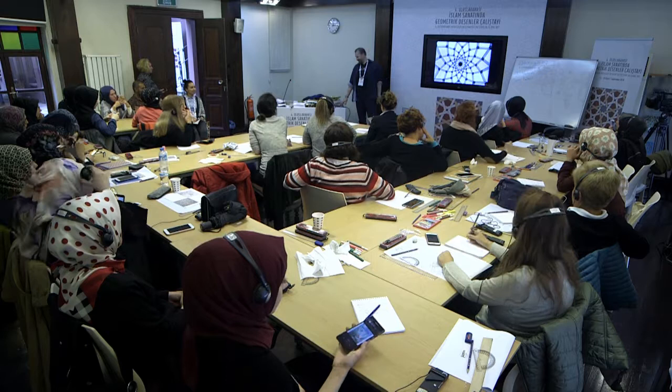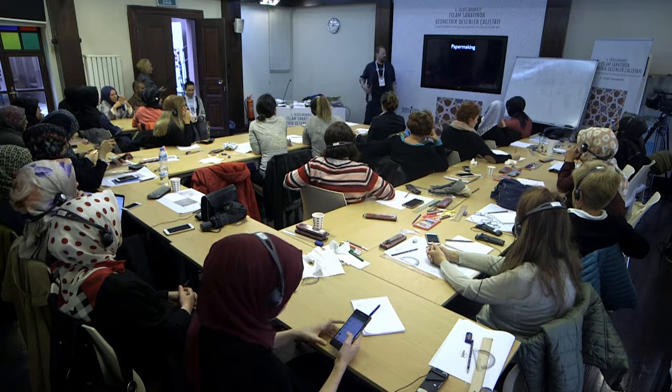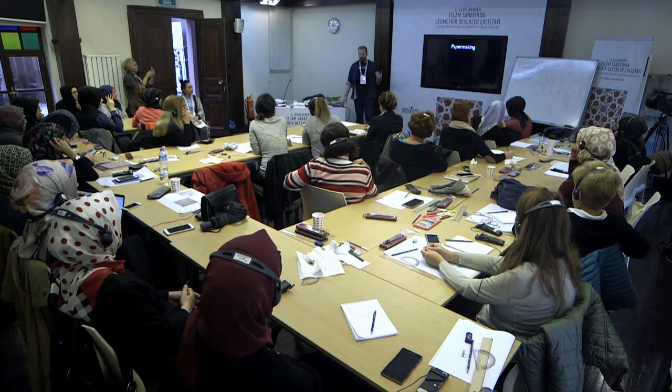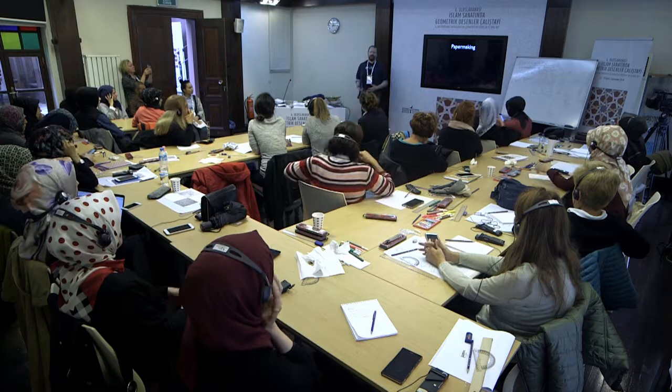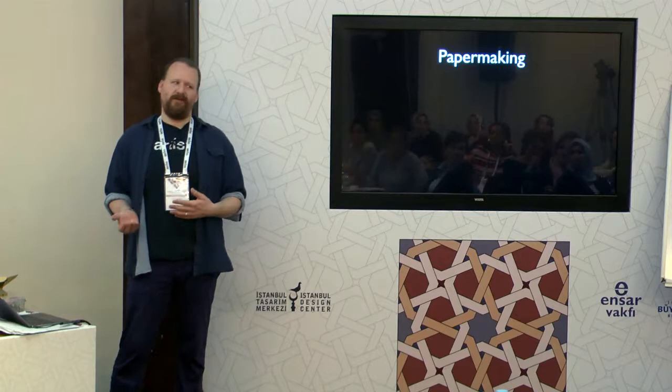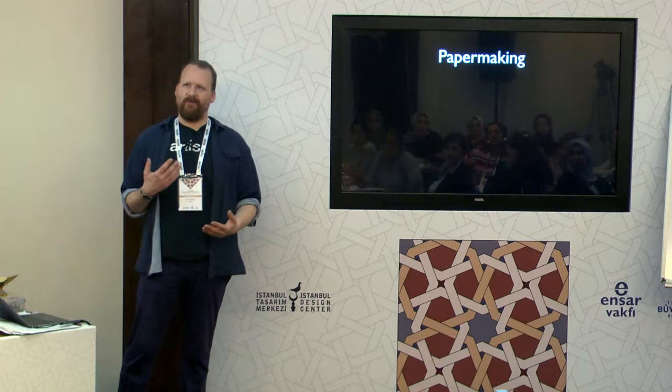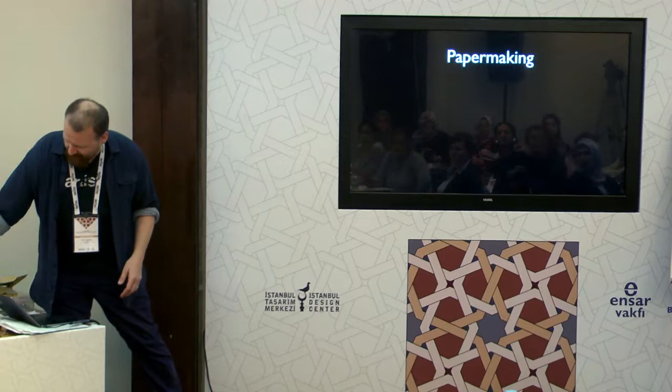I want to talk very briefly about something else that I also like which is part of what I do — and it's not really about geometry, but just to cover it — it's about paper making. When I first started doing this I was buying paper and making things. Paper is a medium just like anything else, so there's good paper and bad paper. I did not know the difference, but as I have gone along I have learned what makes paper good, and what sort of things I want.